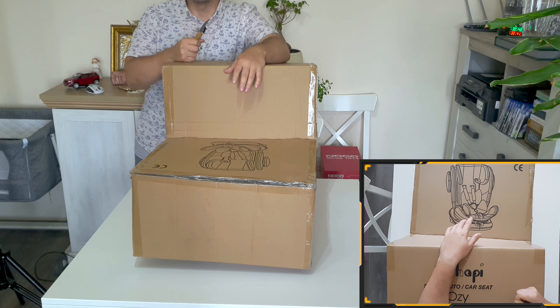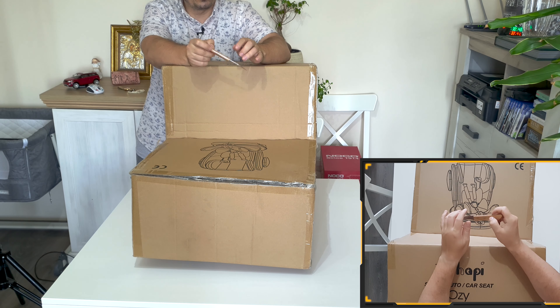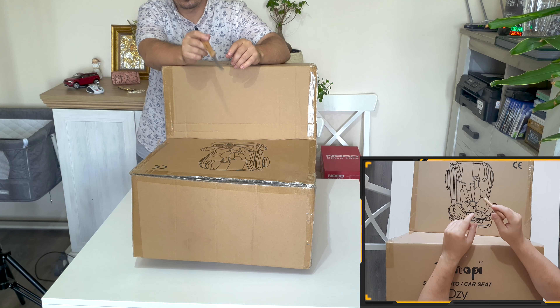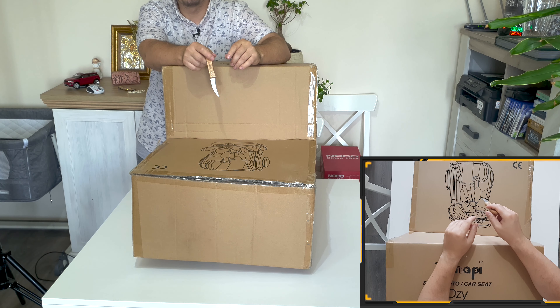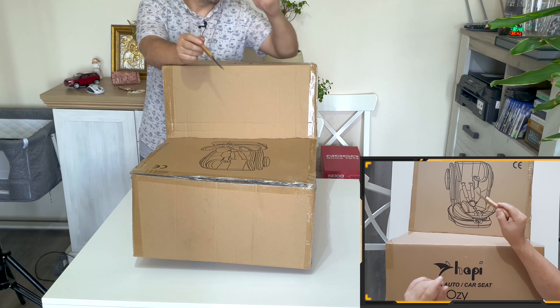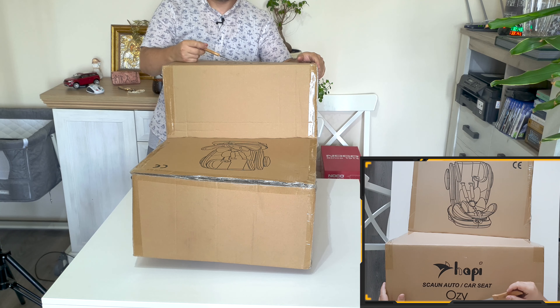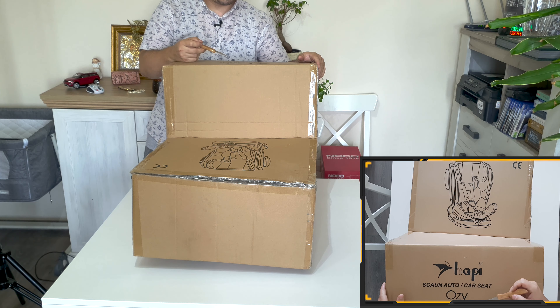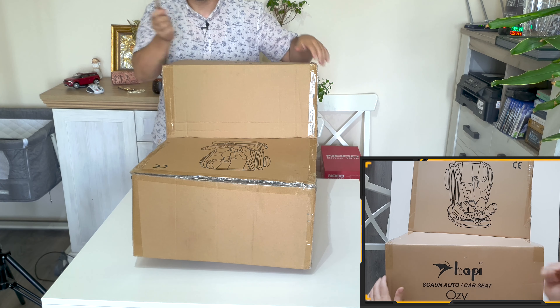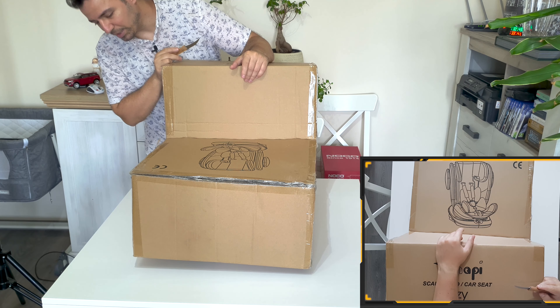Hello guys and welcome to the workshop. Today I want to introduce to you some baby products. This is a chair for your car so you can keep your baby there from zero to a lot of months. It's the group zero plus and it can hold a baby from zero to 36 kilos, so I would say pretty big.